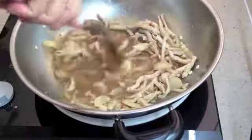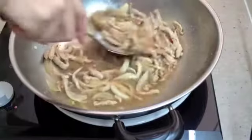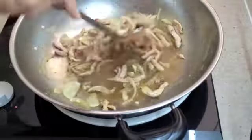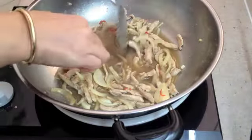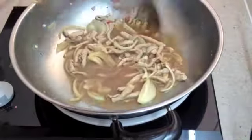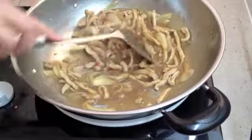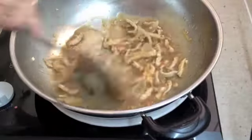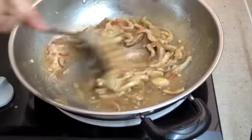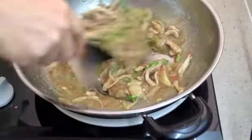We've got some coriander we'll add last, which has been finely chopped, roots and all. Just getting some steamed rice ready for our dish. Taste it for heat — oh yes, you don't want it any hotter than that. Or I don't want it any hotter than that! Now we're just going to send in our coriander, give it a stir all around, and serve it with our rice.